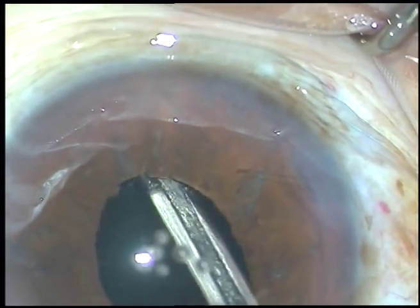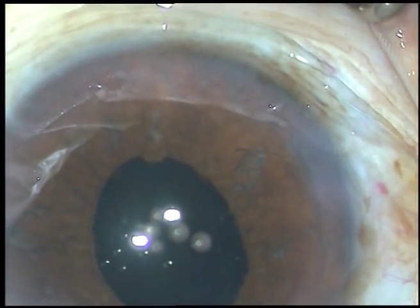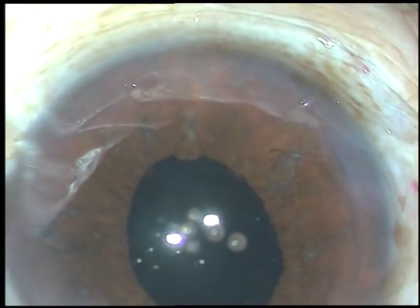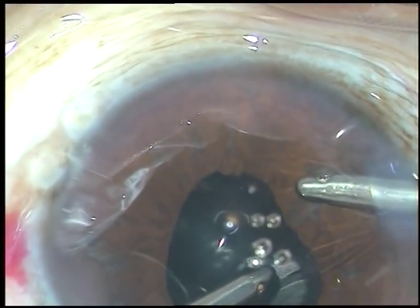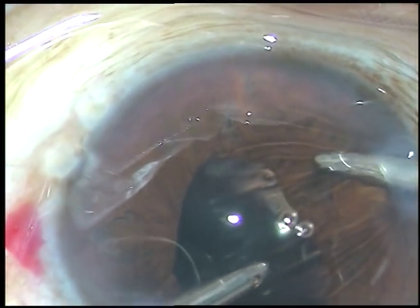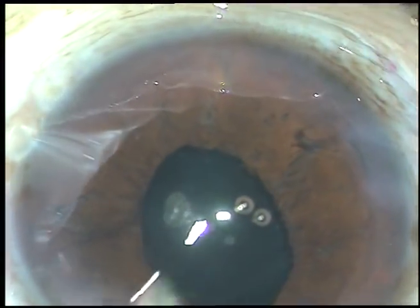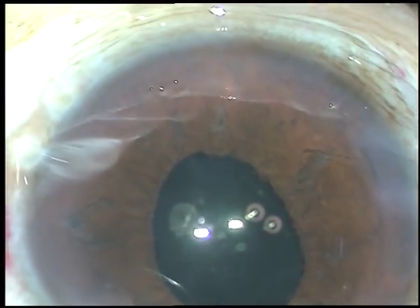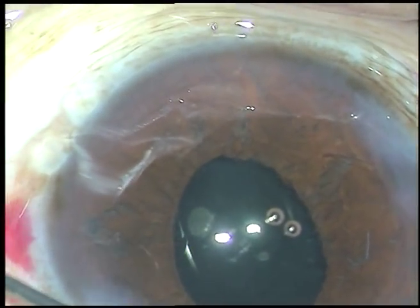Now the viscoelastic substance which was used for implantation of the intraocular lens is being thoroughly removed. Thorough removal of viscoelastic substance is mandatory — if you don't remove it nicely, the patient will have raised intraocular pressure, steamy corneal edema, and pain in the night, and may express a lot of grief to you next day. So to see the happy face of the patient next day, please clean the viscoelastic substance nicely.